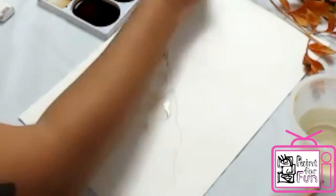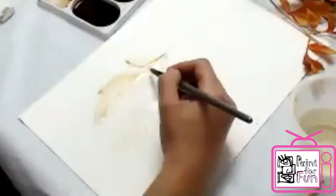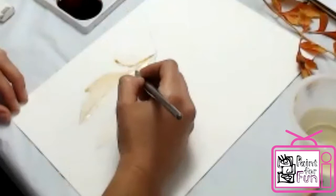With watercolor paper you can see where I put the paint it doesn't spread out — it just stays. This is what watercolor paper does. With normal paper if I put a lot of water it will just go everywhere, so you need to be a bit more careful. It dries really quickly with normal paper, but it's possible — you can do it with normal paper, especially if you're just beginning and want to give it a try.